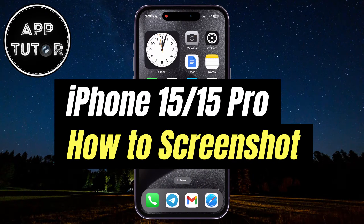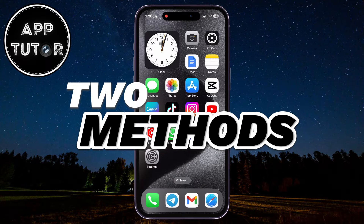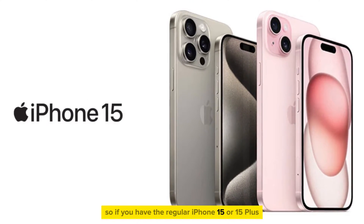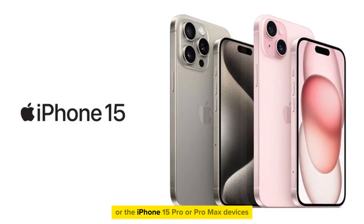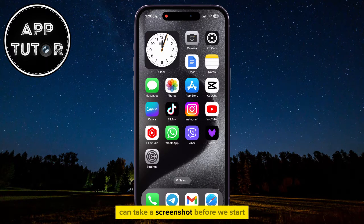In this quick video, I'm going to show you two different ways on how you can take a screenshot on your iPhone 15 or 15 Pro devices. So if you have the regular iPhone 15 or 15 Plus, or the iPhone 15 Pro or Pro Max devices, then there are two different ways on how you can take a screenshot.